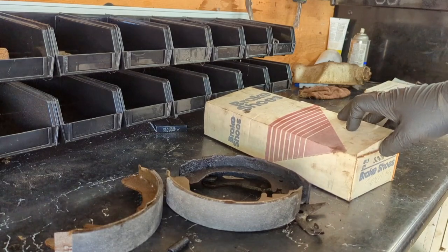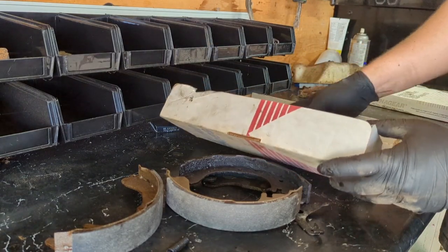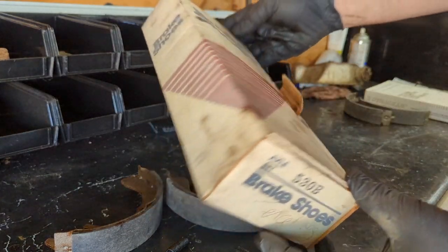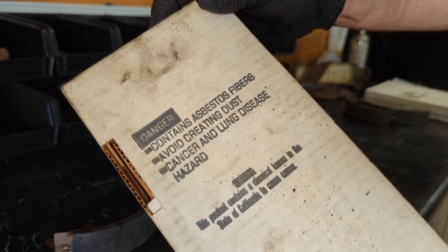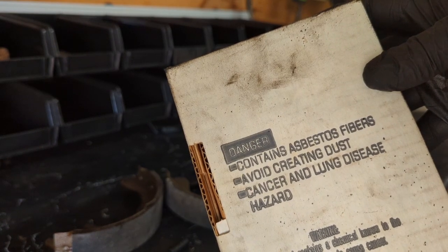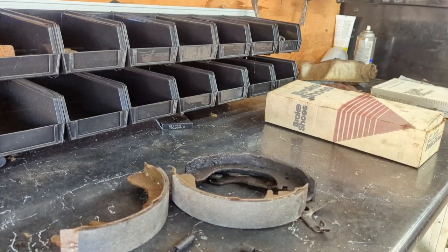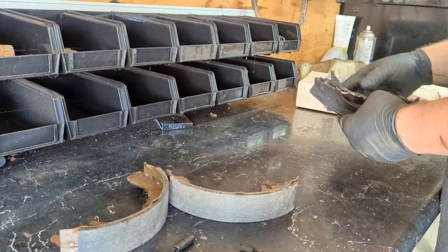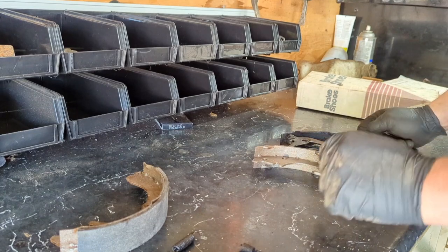Thankfully the previous owner was nice enough to buy the brakes ahead of time for me. These were purchased back in 2009 for three dollars — I found the receipt in the back of the car, actually in this box. Look at this box, nothing screams the 80s like this. Oh — 'contains asbestos.' I literally have asbestos brakes in my hands right now. I don't even know if I should use these because of the asbestos. You know, it's just cancer — it's not a big deal. We're going to go ahead and swap these out. We'll use them, I already have them.